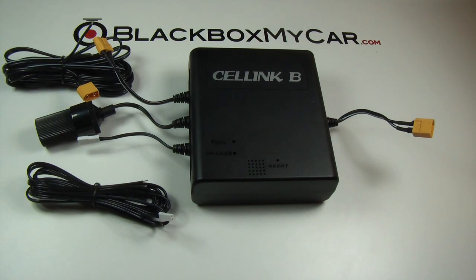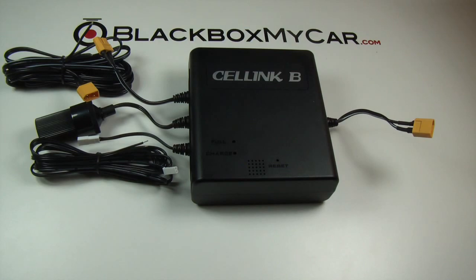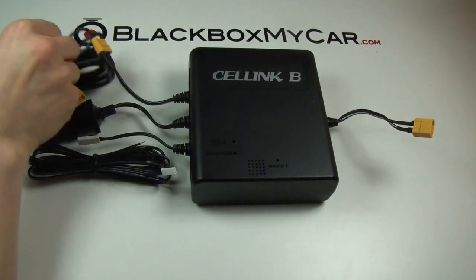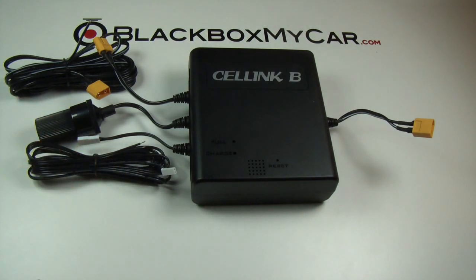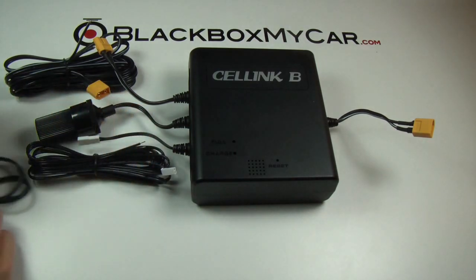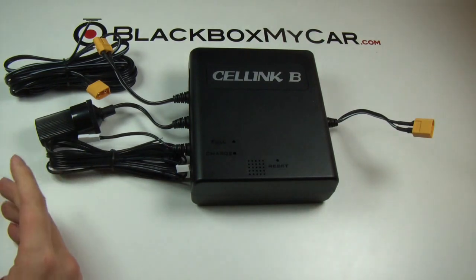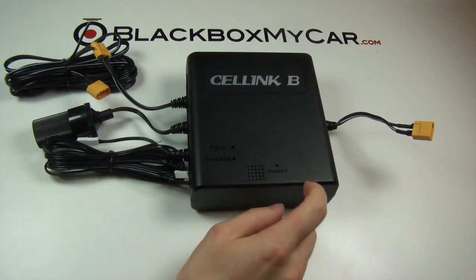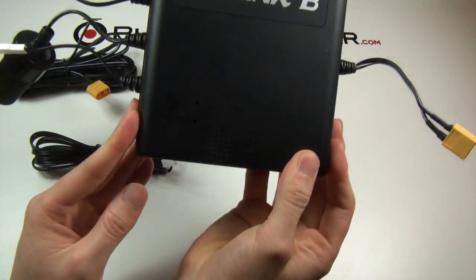The Cellink Battery B uses a Samsung battery pack rather than LG, which the Lucas battery pack used — and Samsung clearly outperforms LG in this segment. Interestingly, the president of Cellink is an ex-Samsung employee, which speaks to the expertise behind the product. One important note: you need a consistent 6-amp input, so don't connect this directly through a Power Magic Pro or similar multi-safer device — it won't deliver consistent amps, the battery pack will freeze up, and you'll need to reset it by pressing the button.